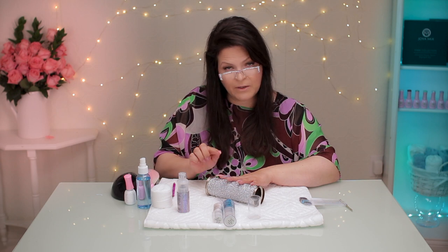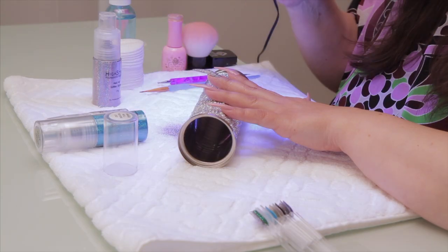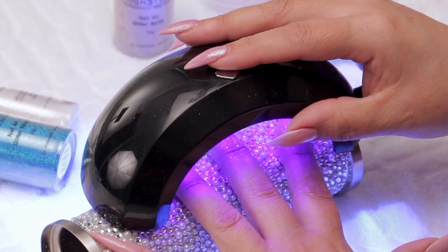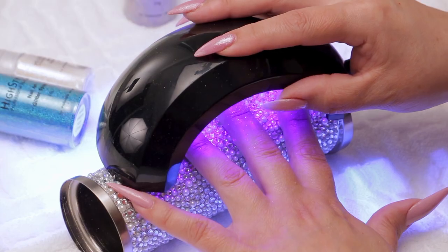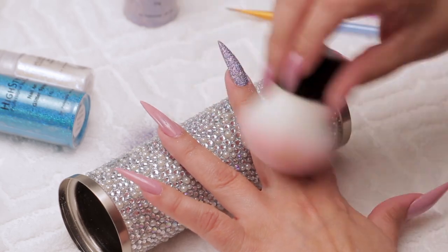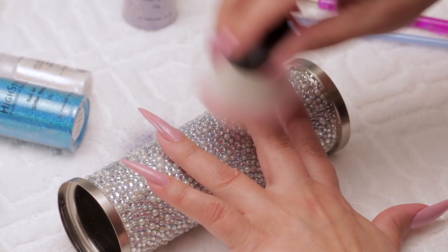You can leave it as a textured glitter. You do want to cure it — give that a 30-second cure, whatever your topcoat requires. Even if you leave it as a textured glitter, you still have to cure it. So after 30 seconds, it's all cured and you can just brush the glitter away.